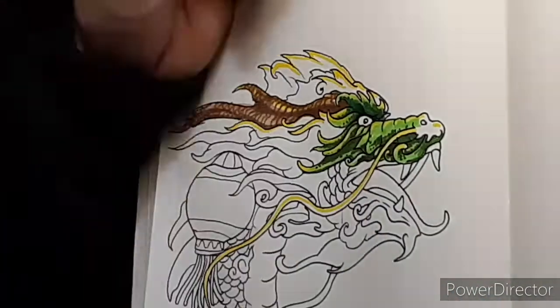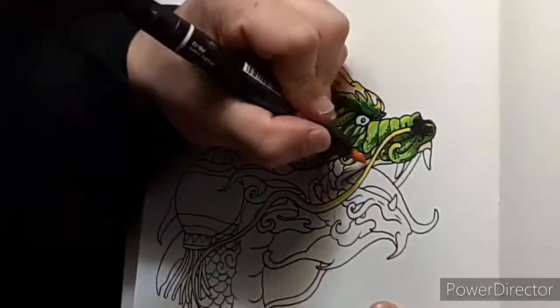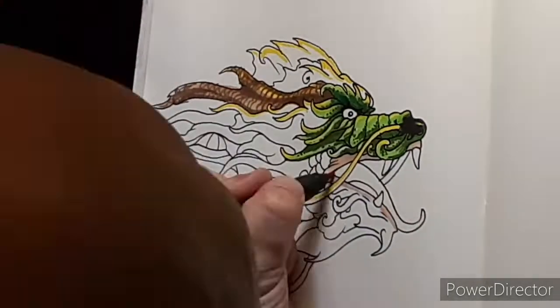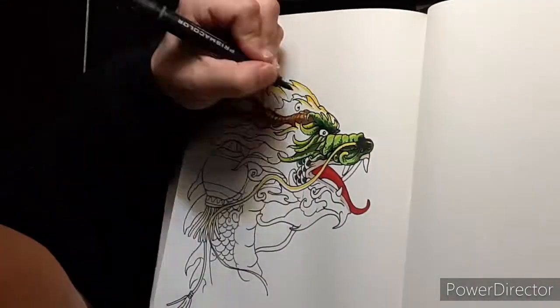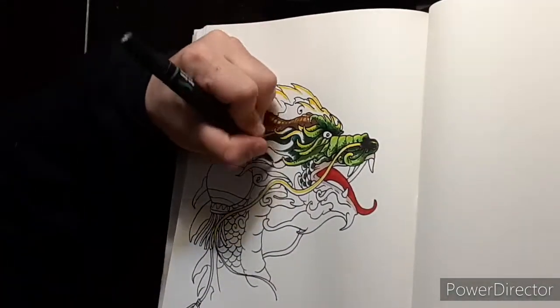Originally I was gonna make this a huge big drawing, which I still might do, but I have a dragon painting coming up so this is kind of a warm-up for that, and also a chance to just share how I draw dragons.